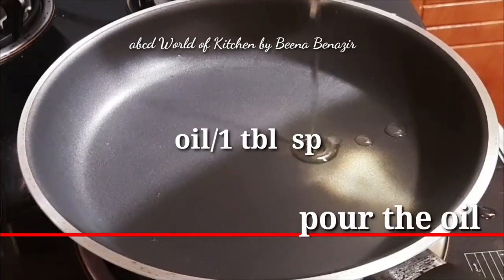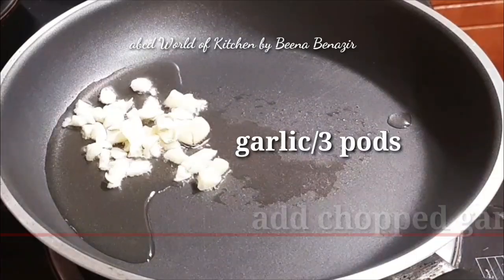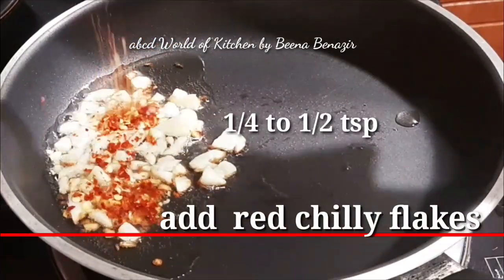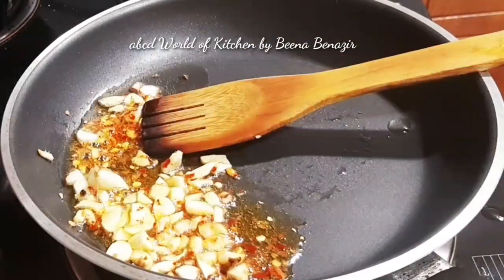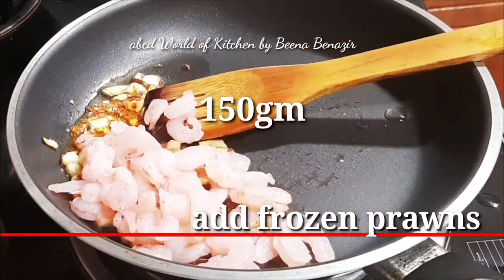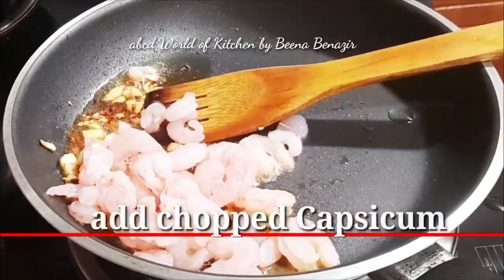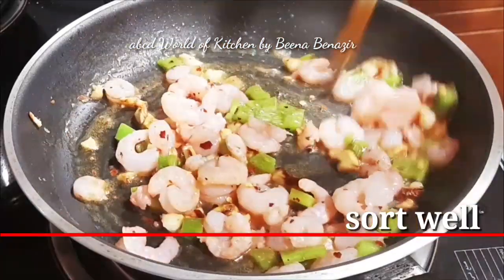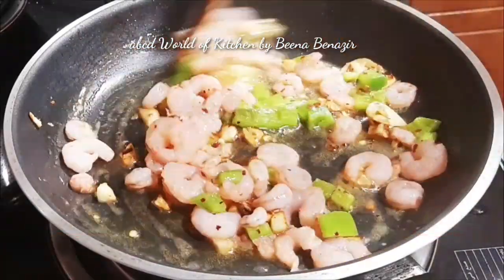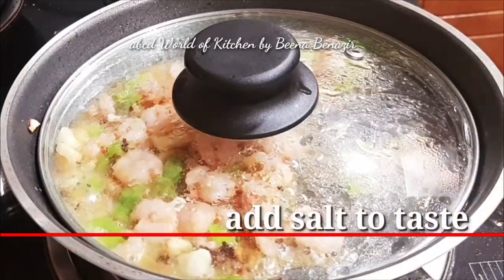I have to add the pan, add oil, add a bit to the oil and add the pan. I have to add the prawns to the pan.